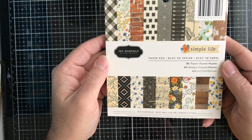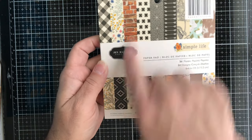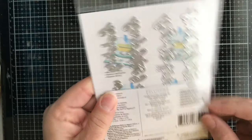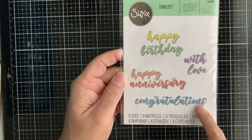Next up we have this paper pad from Jen Hadfield called Simple Life. You've got some plaid and some florals — really a cool, nice paper pad. Then we have from Sizzix this one called Script Sentiment, so you get 'Happy Birthday,' 'With Love,' 'Happy Anniversary,' and 'Congratulations' — it cuts the words for you.